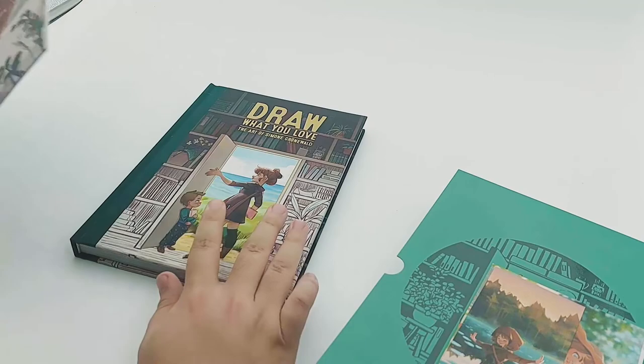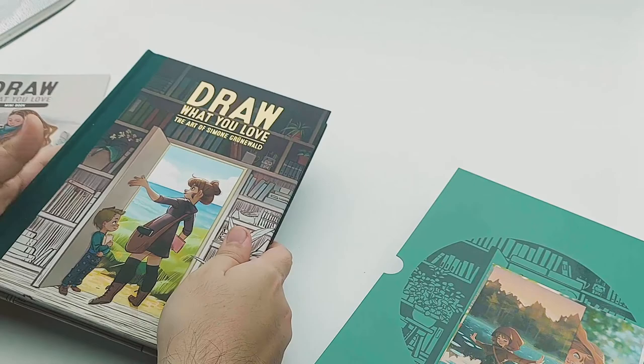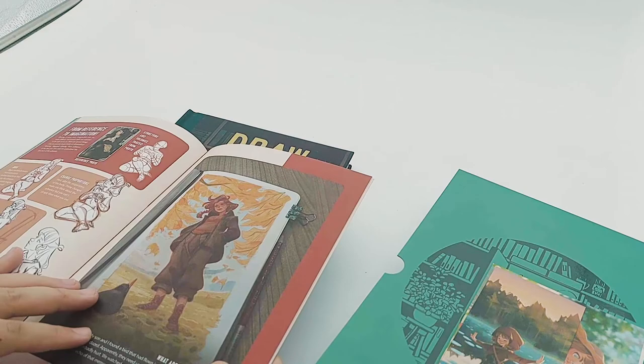Good morning everyone and welcome back to another book opening. This came in around two days ago called Draw What You Love. It's the second book by the artist Simone Gruenwald, and I got a third tier that came with a mini art book showing more detailed tutorials of her process of making artwork, which is very informative.